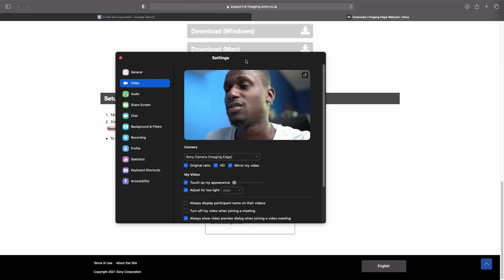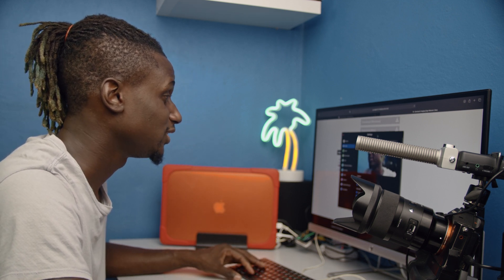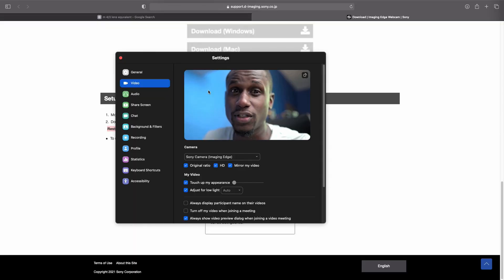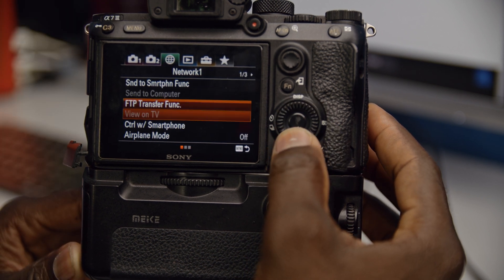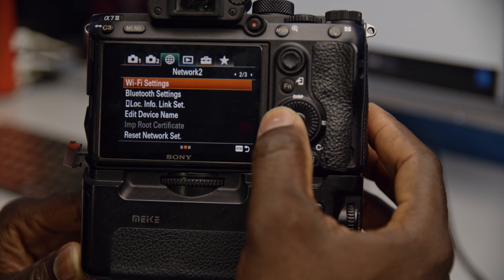Once you install the software, you need two things for the camera to work like that. You need a Type-C USB cable. There are quite a few settings you need to do before you connect your camera to the computer. First, you need to turn off airplane mode, go into USB settings, and turn on PC Remote.